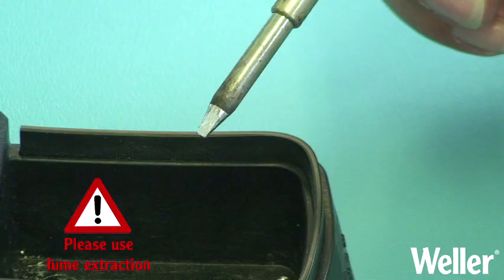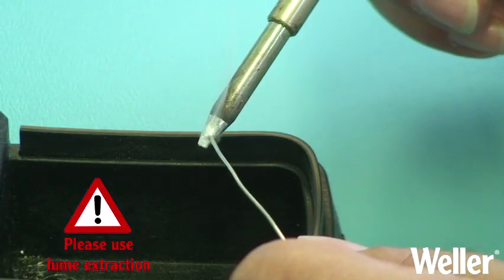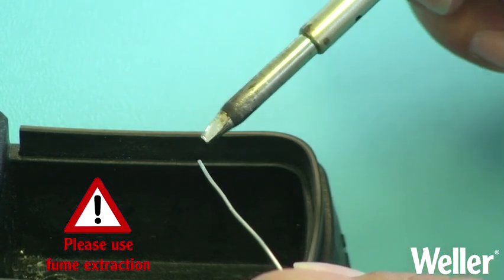After cleaning, it is always advised to immediately wet the tip with fresh solder again to prevent oxidisation. The tip is now ready to use again.